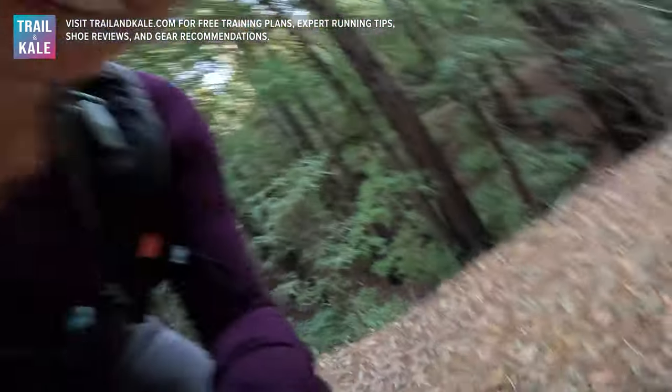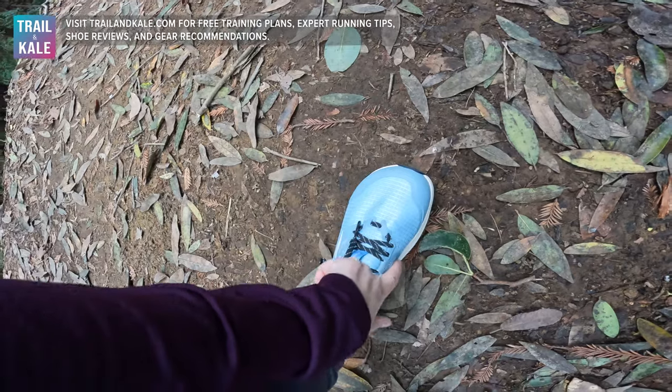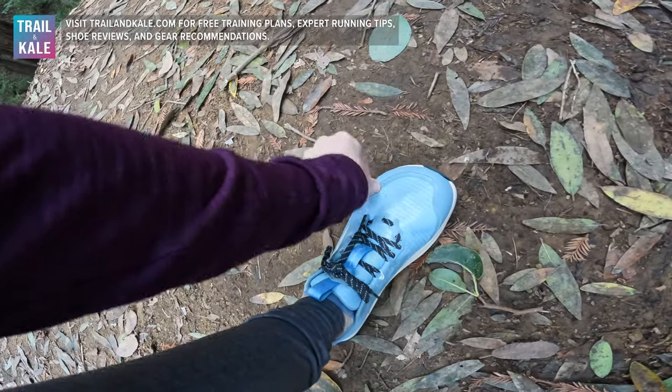If you're a runner with wider feet thinking Altra is good for wide feet — you're right, but maybe not this particular version. There is a wide version of the Ultra Lone Peak for both women and men, so if you actually have wider feet check out the wide version. If you have regular feet like me, stick with the normal version — you can see here it's a really snug fit all around while I've still got loads of room in the toe box.